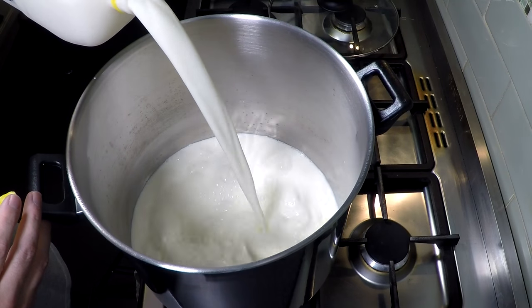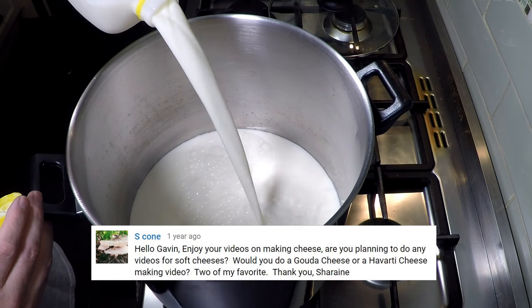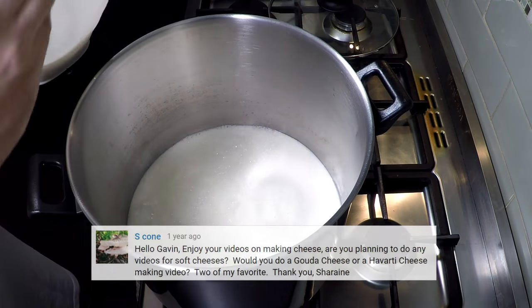Hannah wanted a mild cheese — very mild — and Havarti is one that has a lovely soft palate. It is creamy and it is a delicious cheese, so please join me for this Danish cheese Havarti. This video was requested by Shireen, who asked for Havarti.